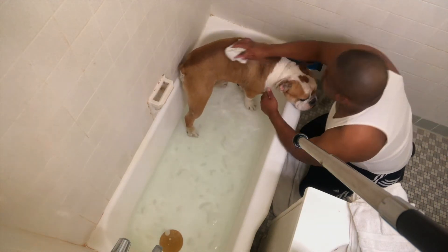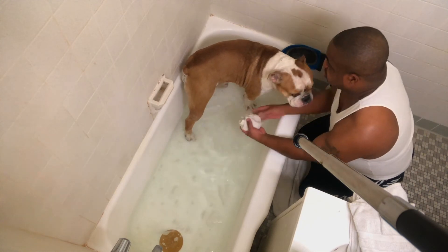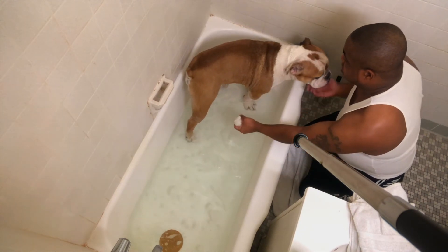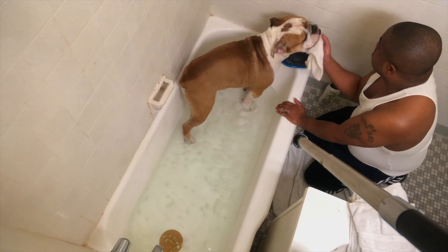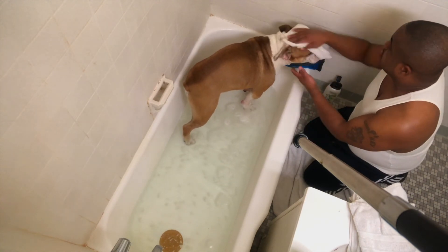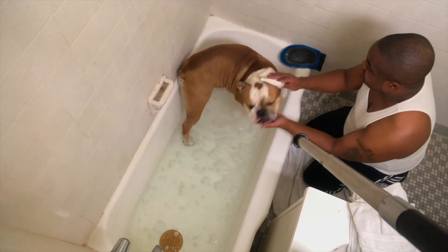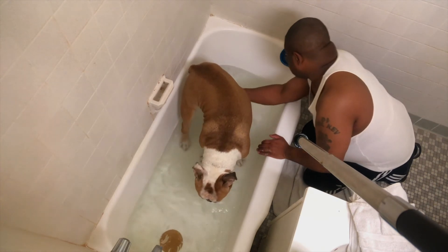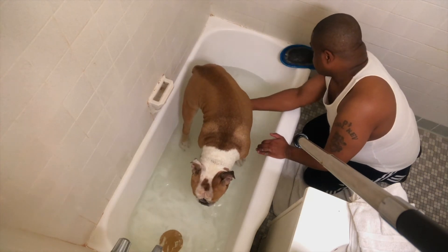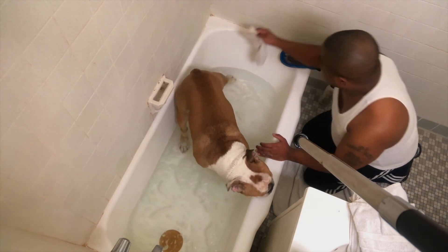No, no, no, not any time yet, buddy. I'm gonna check. No, no, no — get the other side. I'm gonna finish, buddy. Wait, turn it up. Yes. Get everything. Put it here. Almost finished.